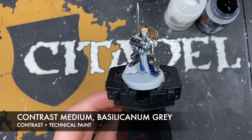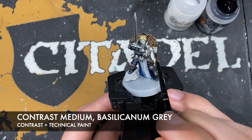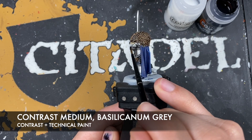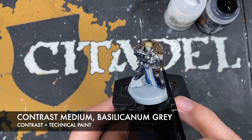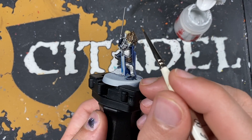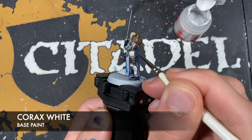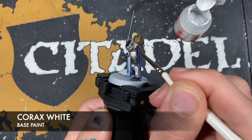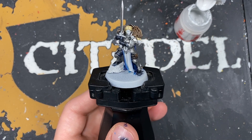You can give that brush a wash and just grab a little bit more Bacillacarnum Grey - not very much at all - just add a little bit more towards the bottom. With that done we then want to take some Corax White and highlight the beak.